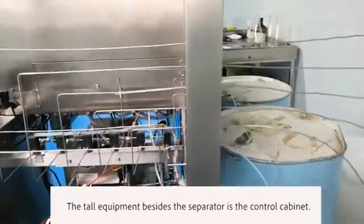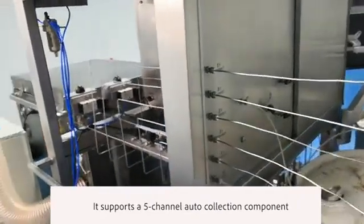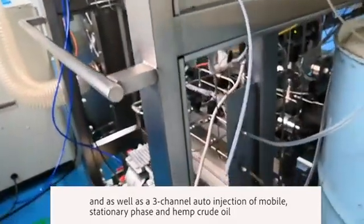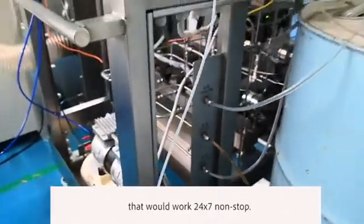The tall equipment beside the separator is the control cabinet. It supports a 5-channel auto-collection component as well as a 3-channel auto-injection of mobile phase, stationary phase, and hemp crude oil that works 24/7 non-stop.